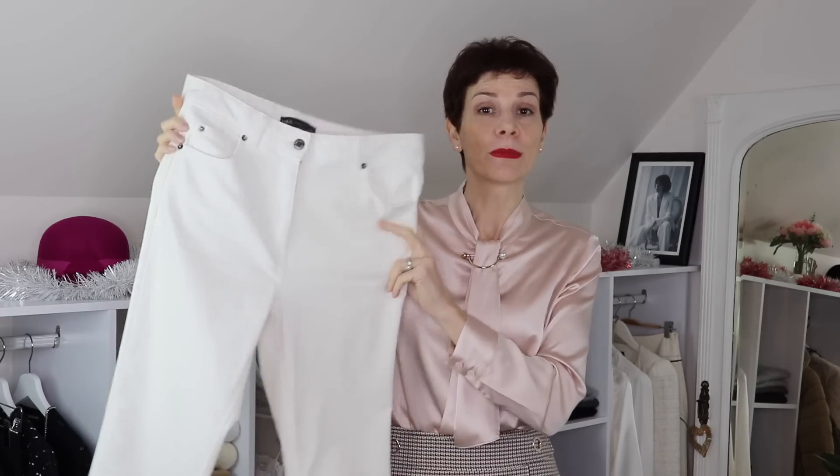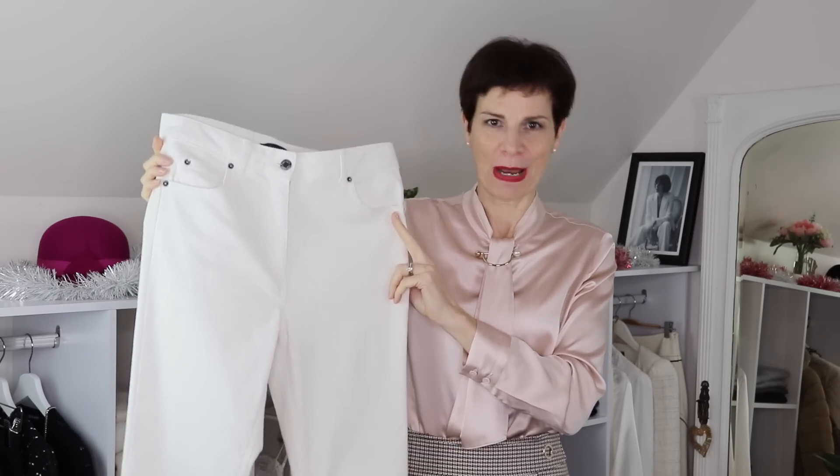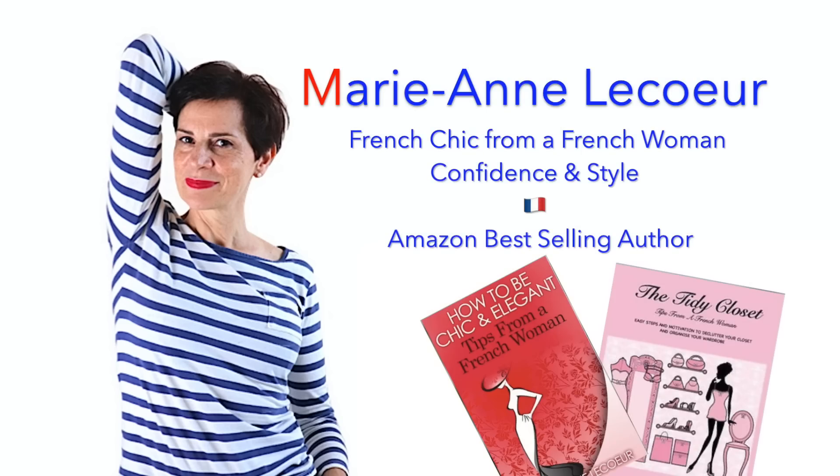Bonjour, it's Marianne Le Coeur and in this video today, I am going to show you how to make some easy outfits to wear with these winter white trousers. If you're new to my channel, a big welcome to you! Please subscribe and do not forget to click on that little bell in order to receive notifications. Thank you!